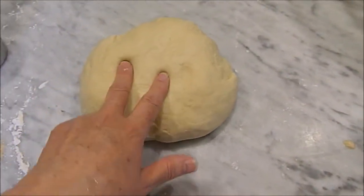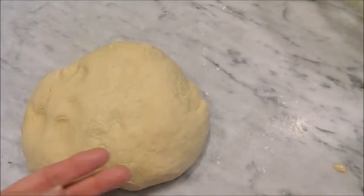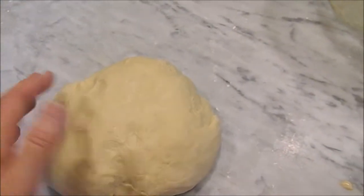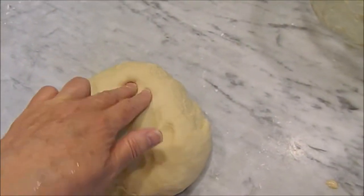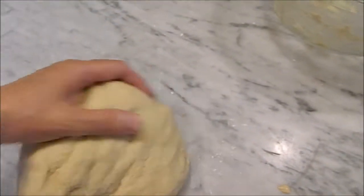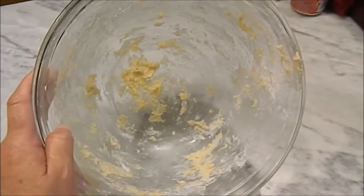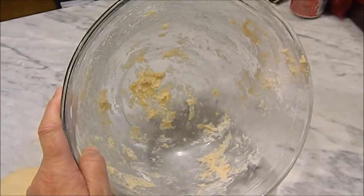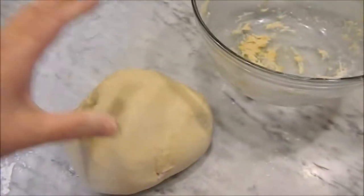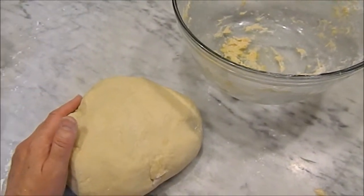After all your kneading, you want to push on your dough and if it begins to come back, you have good elasticity. That means the dough is going to rise and expand very nicely. I'm going to take my dough, grease my bowl — I don't rinse my bowl out, I just put a little bit of oil in there or spray it — then I put my dough in, put a little bit of oil on top, cover it with some plastic wrap, and just set it aside and let it begin to rise.